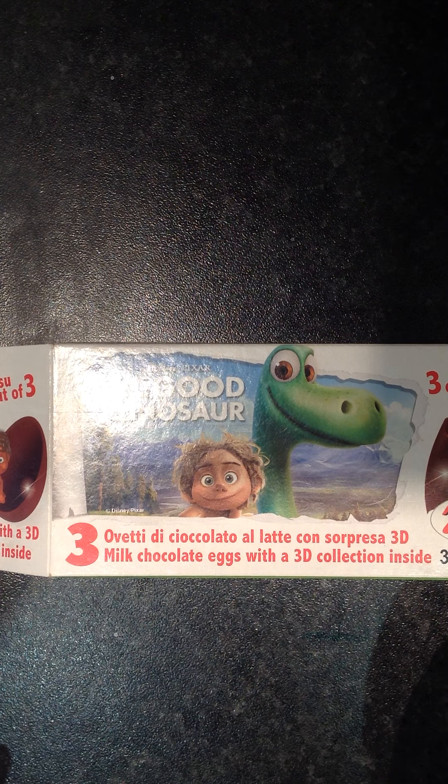Hello guys, welcome to this video. Today I have a review of the Good Dinosaur Kinder Eggs. This is it — it's out of the size. It's really bad.